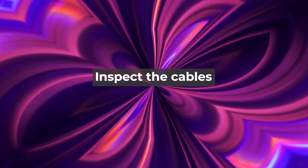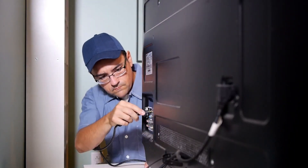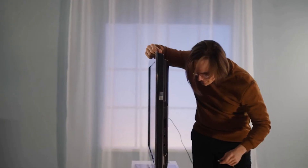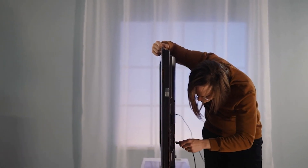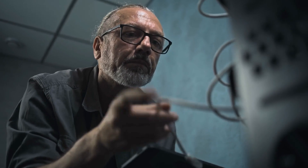Inspect the cables. Ensure proper cable connection to the monitor and the PC device. Thoroughly check the cables for any damage, cuts, or bends. Replace the damaged cables. Check whether the cables are faulty by connecting them to another device. If one of the cables isn't working, replace it.